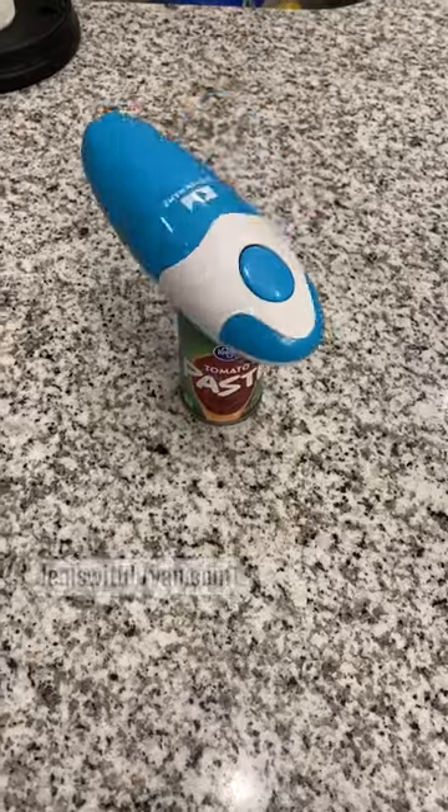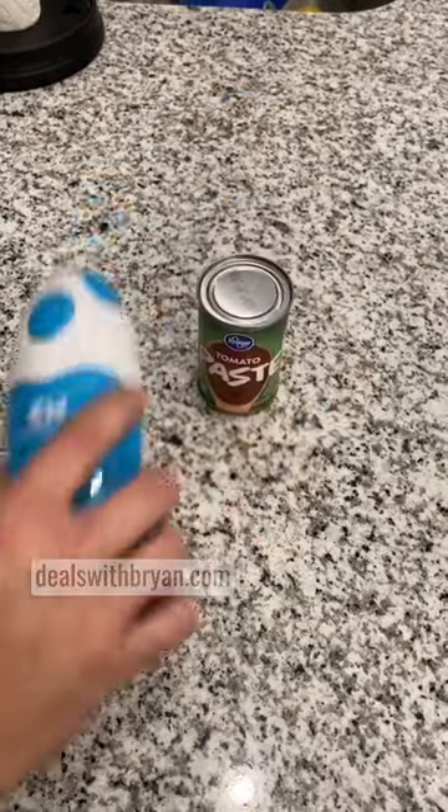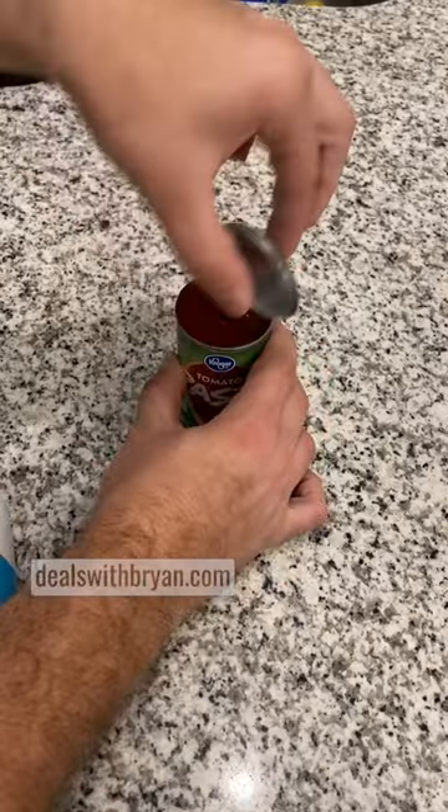This is by far the easiest way to open up a can. Once it's done turning, all you do is hit the button on the top to stop it, take it off, and then all you do is lift that lid right up — and it's not sharp to the touch.